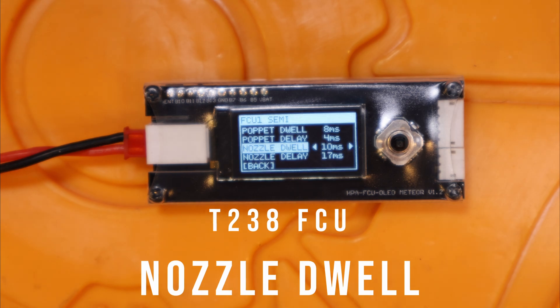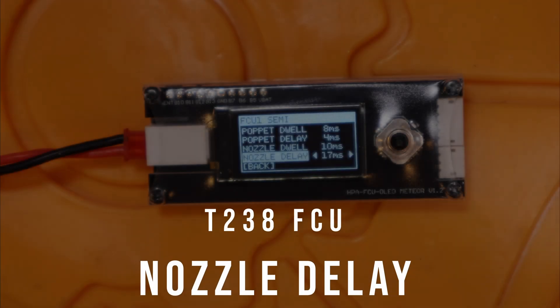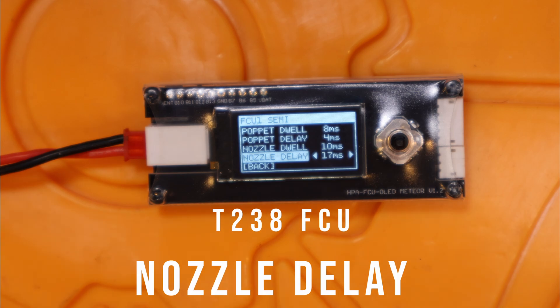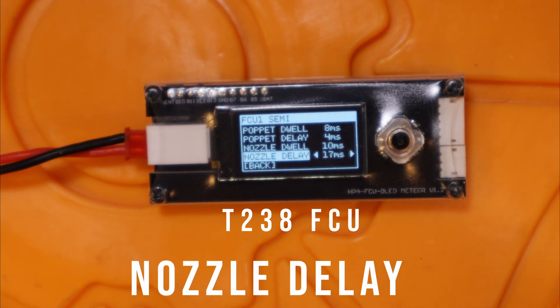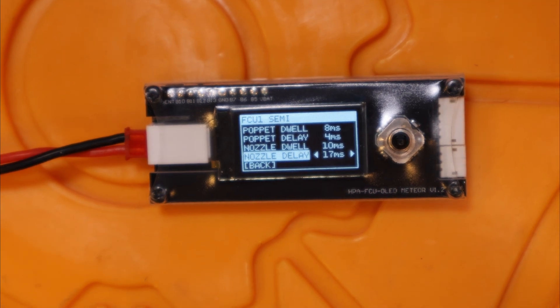The nozzle dwell setting in milliseconds indicates the time required to load the BB into the hop-up chamber — how long the nozzle stays retracted so a BB can feed in. If you're experiencing feeding issues, increase this value by 1ms until it goes away. For Polarstar engines, nozzle dwell is recommended between 8ms and 14ms. Decreasing nozzle dwell increases rate of fire but can cause feeding problems, so it's a fine balance for speed builds. Nozzle delay — known as DR in Polarstar's manual — has a minimum of 11.5ms for Polarstar engines, accounting for 9ms of nozzle movement plus 2.5ms of solenoid de-energizing. Polarstar recommends 22ms to be conservative and their default ships at that value, but recommends no less than 17ms. If nozzle delay is set too low, air will start going down the barrel before the nozzle has fully closed, causing an air leak and inconsistent shot velocity. Increasing the value alleviates those issues but slows rate of fire.